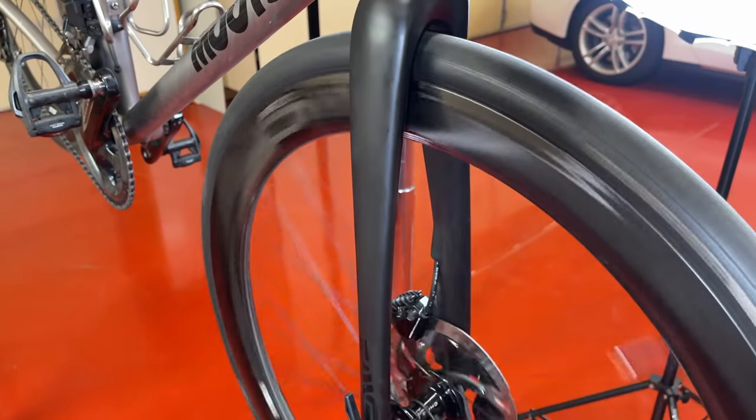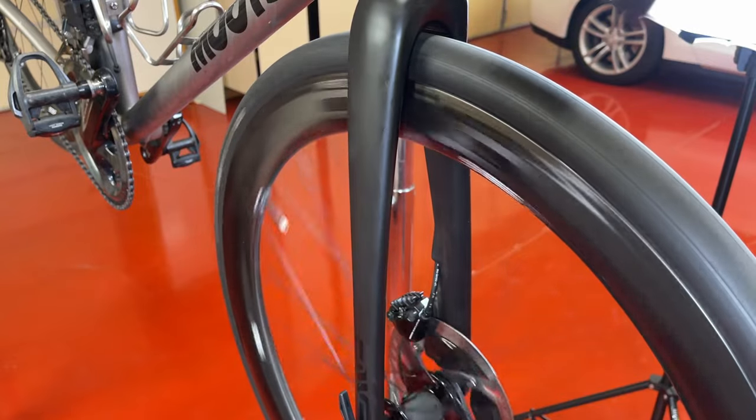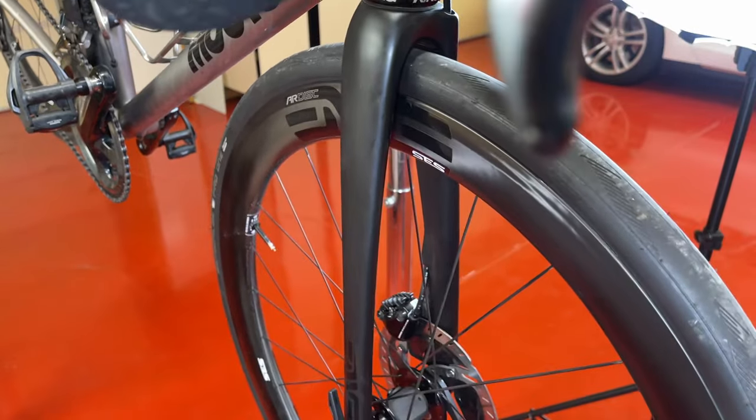Many new bicycles today come equipped with disc brakes. Disc brakes have a number of advantages over rim brakes, including better braking force modulation and better braking in the rain. The maintenance of disc brakes, particularly hydraulic disc brakes, is more involved however.